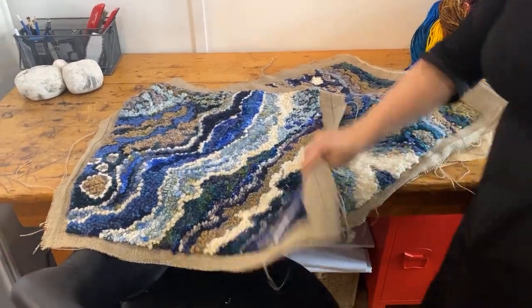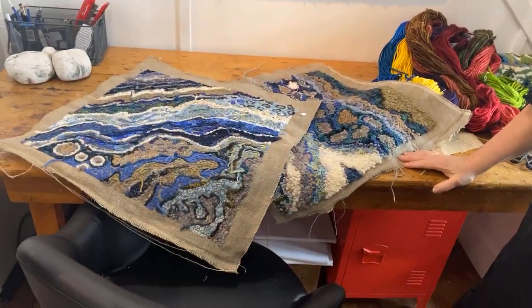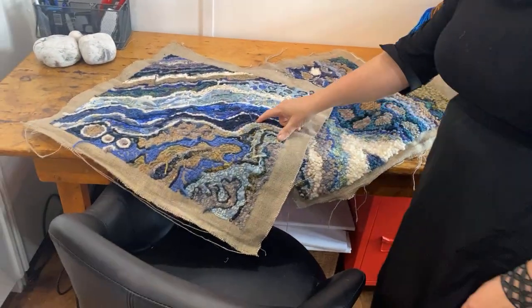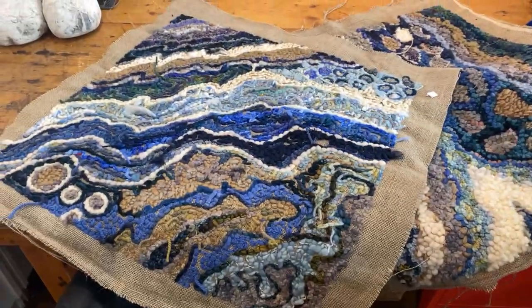You want to see the back? There's the back. There's a little spot — a holiday in the back, they call that. So I'll just have to go in and put a little wool in there.